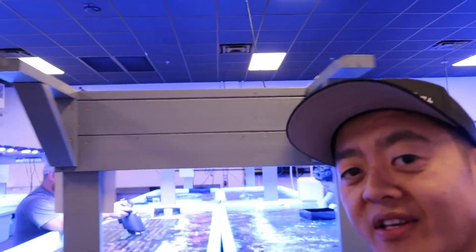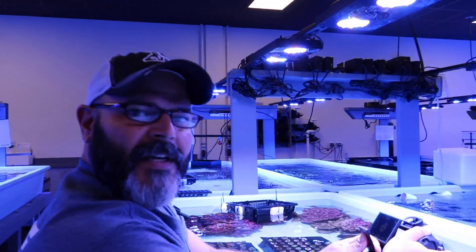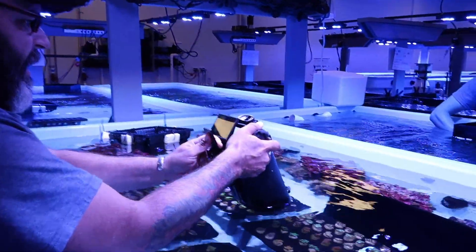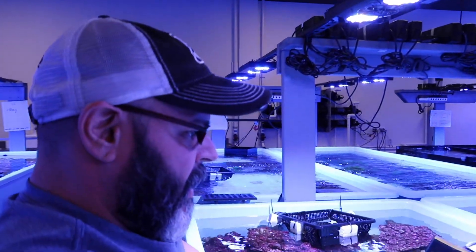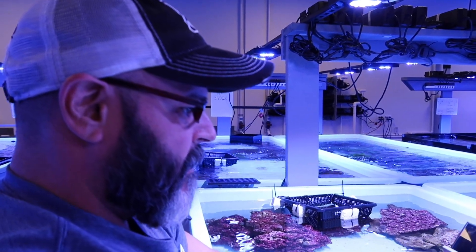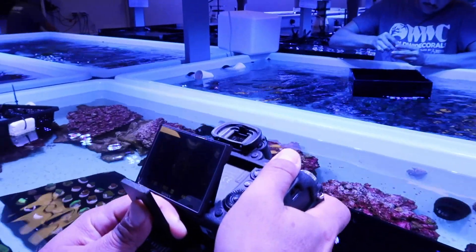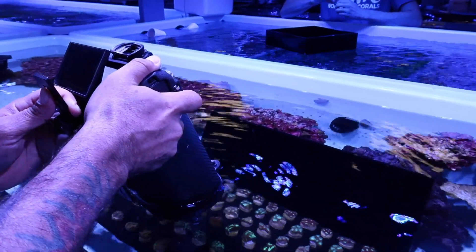We do a lot of online business, and Lewis here is actually taking some photos for our live sale. Mind if we bother you for a minute? Not bothering me at all. Looks like you're scanning them for a video game. I am shooting 2,500 corals for our next live sale — every single one of our frags gets its own shot. We make sure the coral is really healthy. There's a lot of things we can see in the photo that you can't necessarily see through the water, so we make sure we're selling the best corals out there on the market.